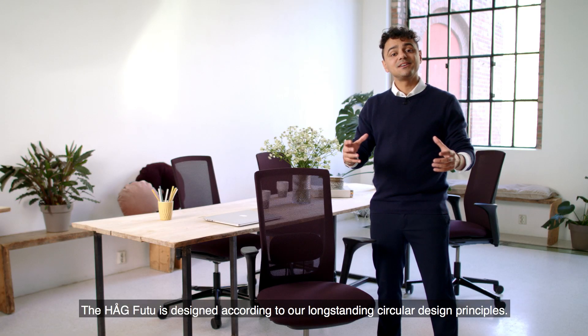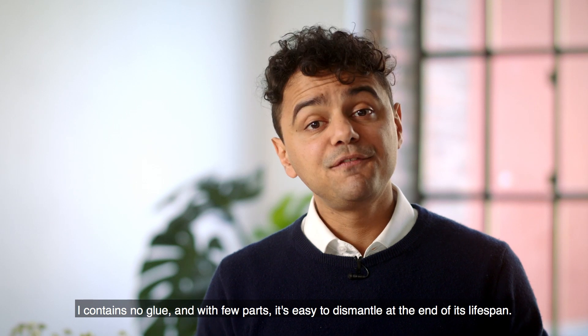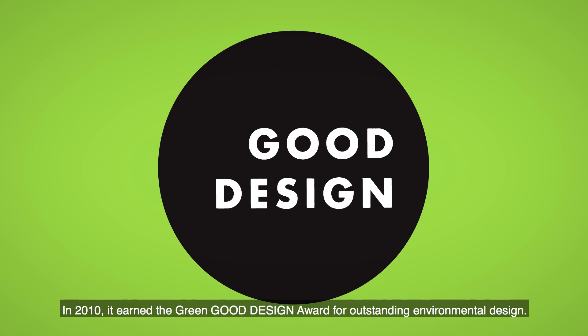The Haug Futu is designed according to our long-standing circular design principles. It contains no glue and with few parts, it's easy to dismantle at the end of its lifespan. In 2010, it earned the Green Good Design Award for outstanding environmental design.